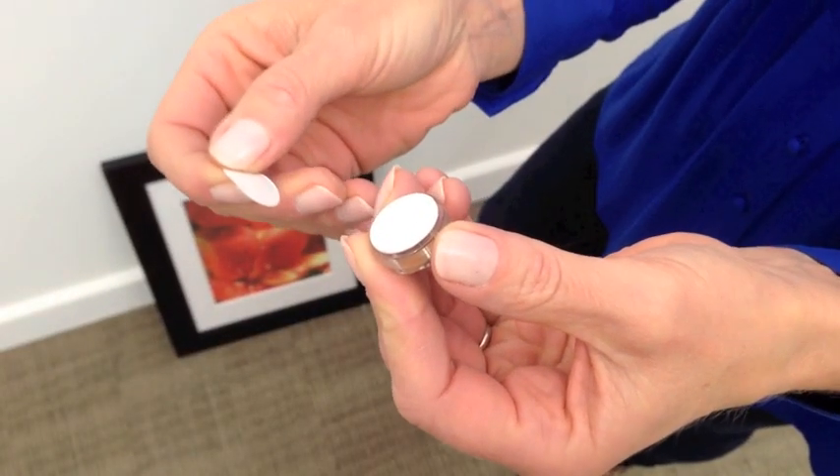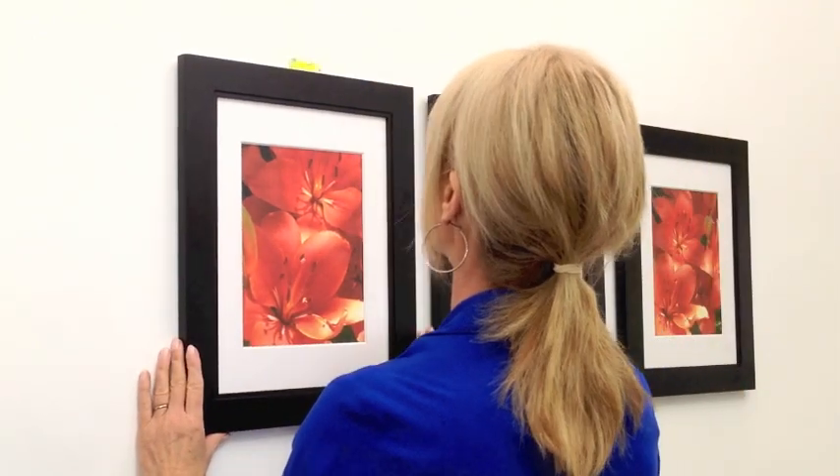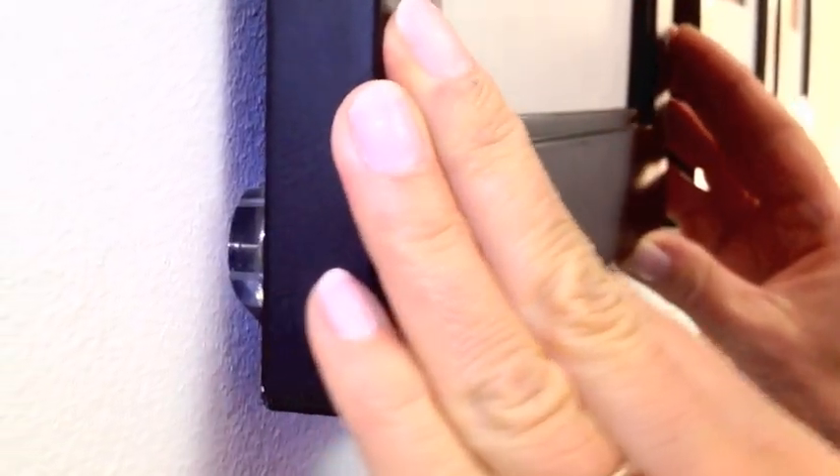Just peel off the backing and stick them to the bottom corners of your frame. Hang your frame and level it. Press the bottom of your frame to anchor it in place.